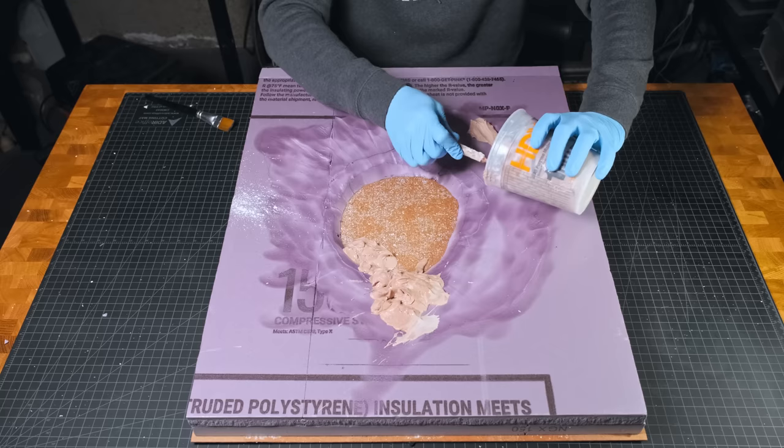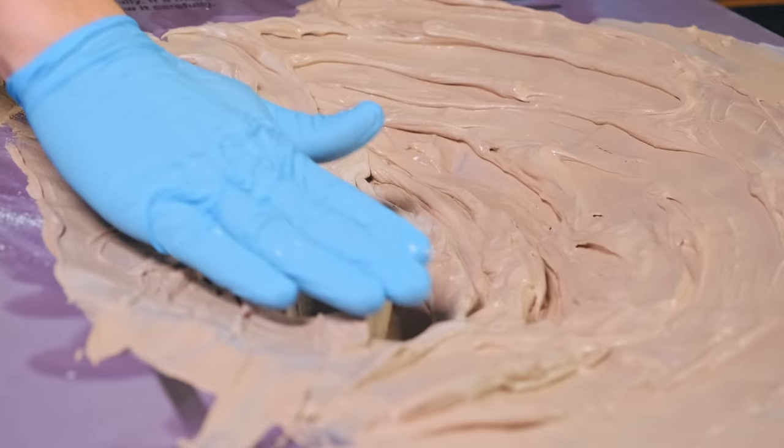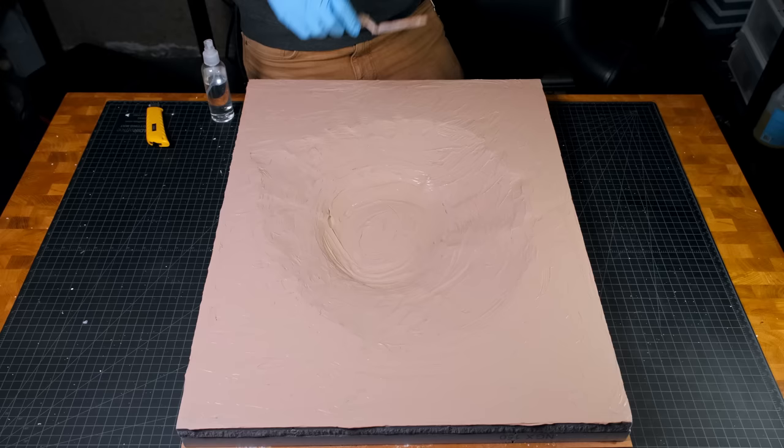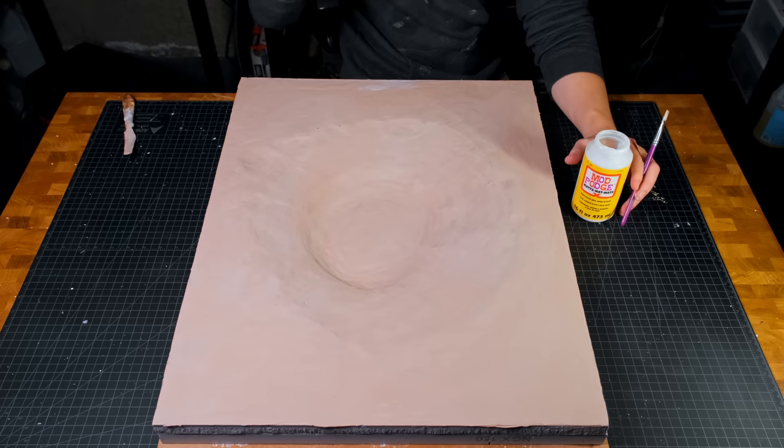After scraping all of the batter from the mixing pot, it was time to spread it out. I started with a brush, then moved to my hand, then a palette knife, and then back to my gloved hand. There's a certain point in the drying process where you can use some isopropyl alcohol to smooth the surface and remove the brush strokes. It doesn't last very long, so you kind of have to work quickly.